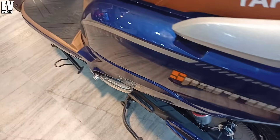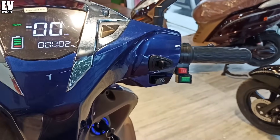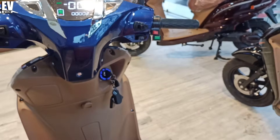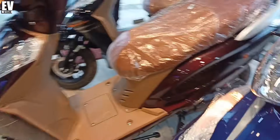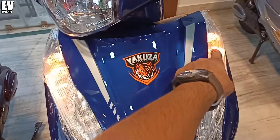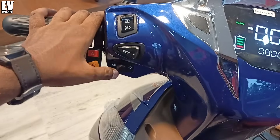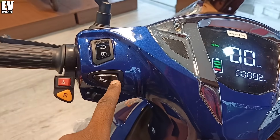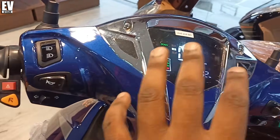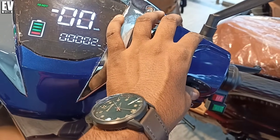I have shown you this electric scooter from front and rear. Now the switching system — you can see the features on the screen. You can see the hazard light on and off. You can see the halogen light and yellow indicator. You can see the indicator running, and the horn switch — the horn is very loud.